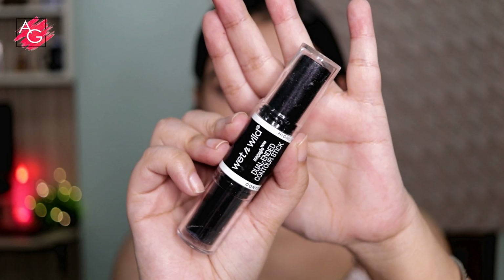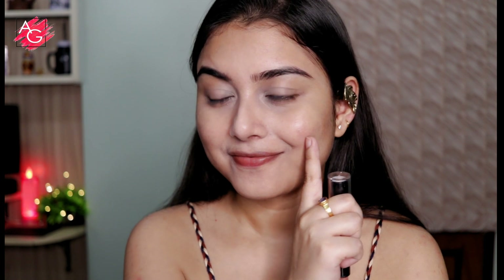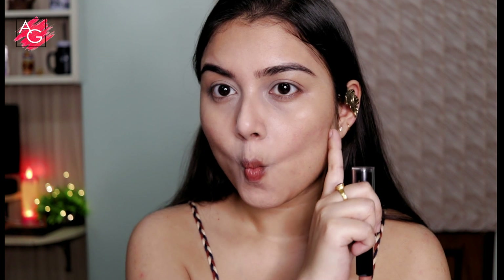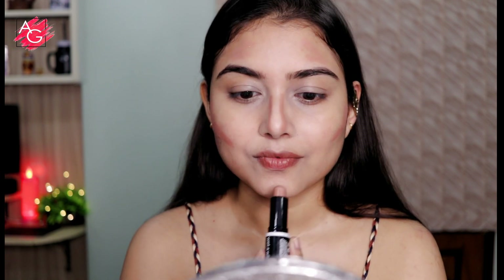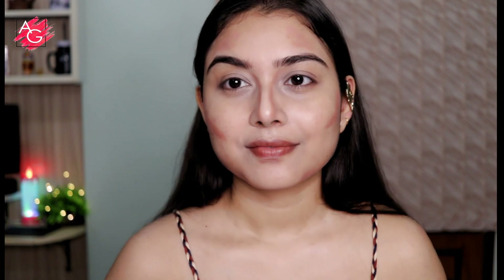Next I'm using a cream contour from Wet and Wild. The first thing I'm gonna do is smile and trace the area where I would like to contour. If you do a fish face the contour line is going to go a little lower than it normally should, so I always smile first, then trace the area, then draw the line. I'm also applying a little bit on my forehead, the sides of my nose, a little bit down my lips, and along my jawline to get that chiseled face. Then I take the same beauty sponge and blend everything in.